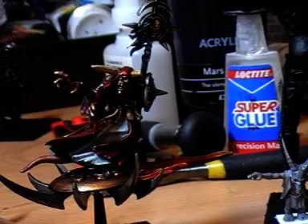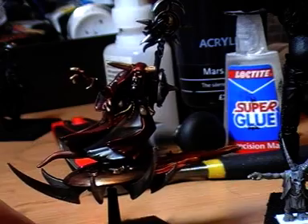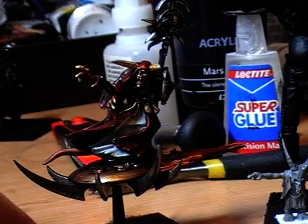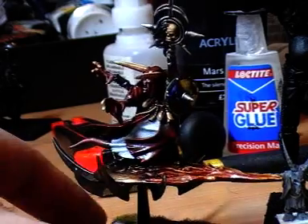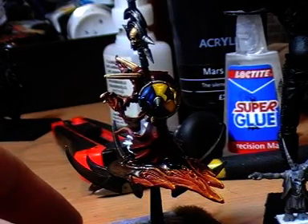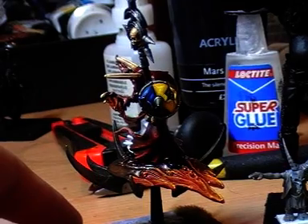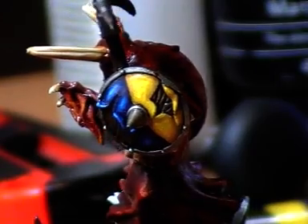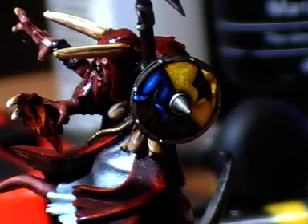I got rid of the level 4 Lord on the disc — I didn't really like him. So if anyone wants to make an offer, they can have him. He's slightly spray painted black. The shield I was quite pleased about. It's the only time I've actually done blending all the way up, so it looks a bit more integrated than most of my other painting.